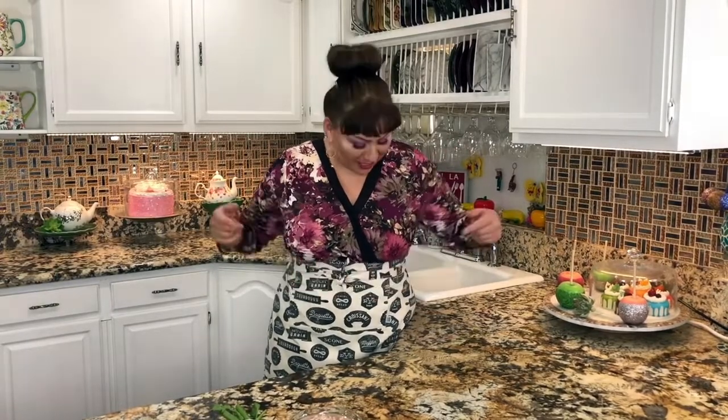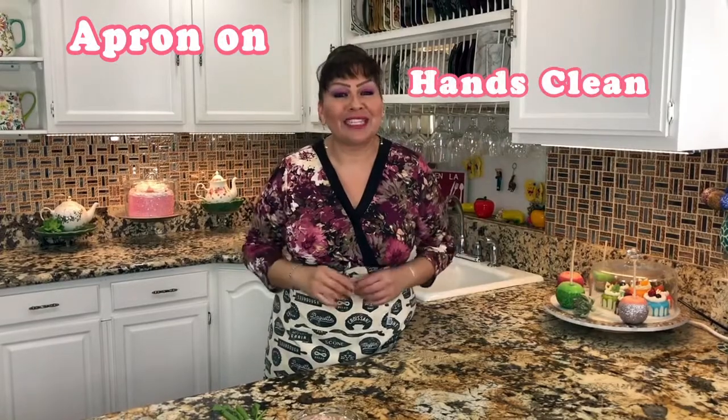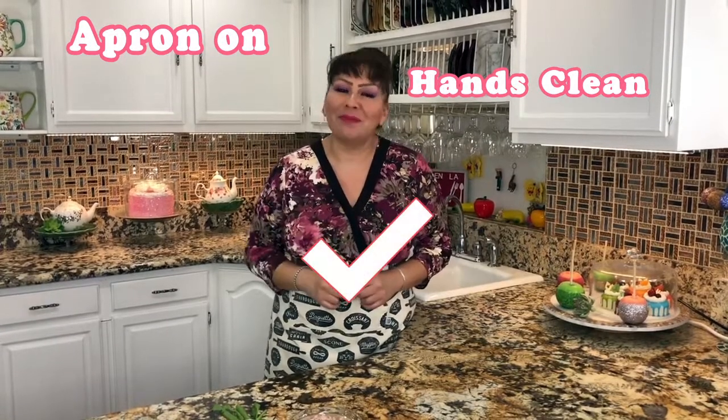Hello my friends, welcome back to Cooking with Gloria. Today I want to share with you a very delicious tuna salad, perfect for this hot weather. But first things first — my apron is on, my hands are clean, and I am ready to show you my ingredients.